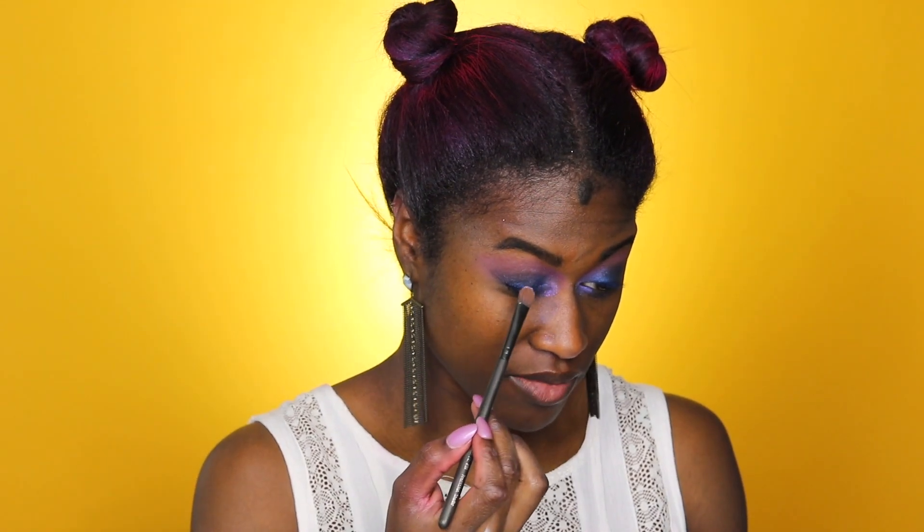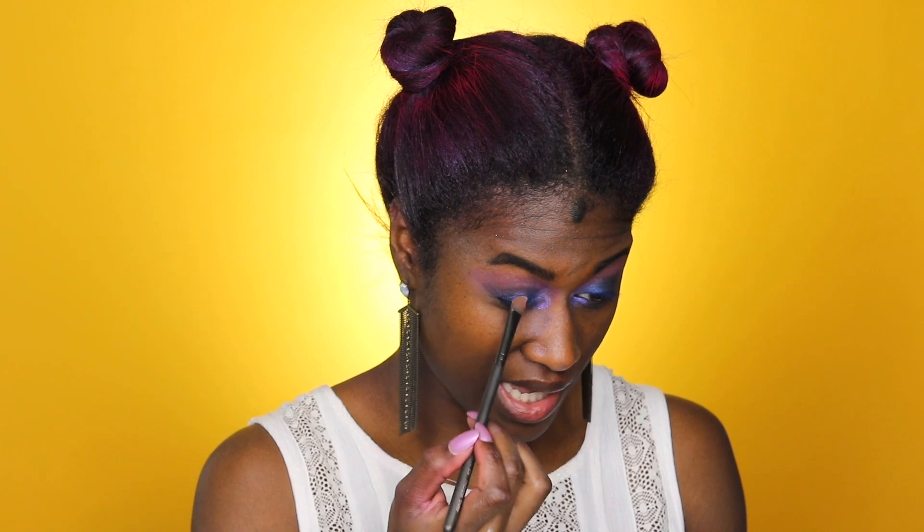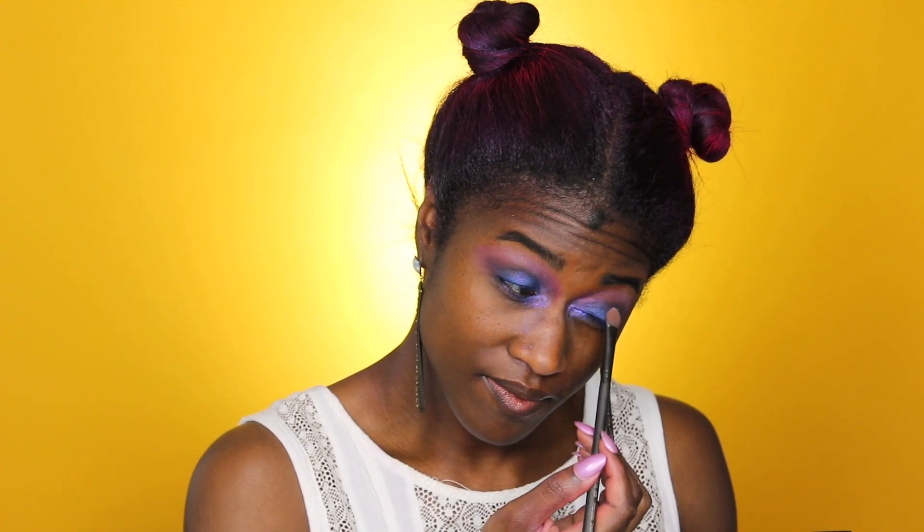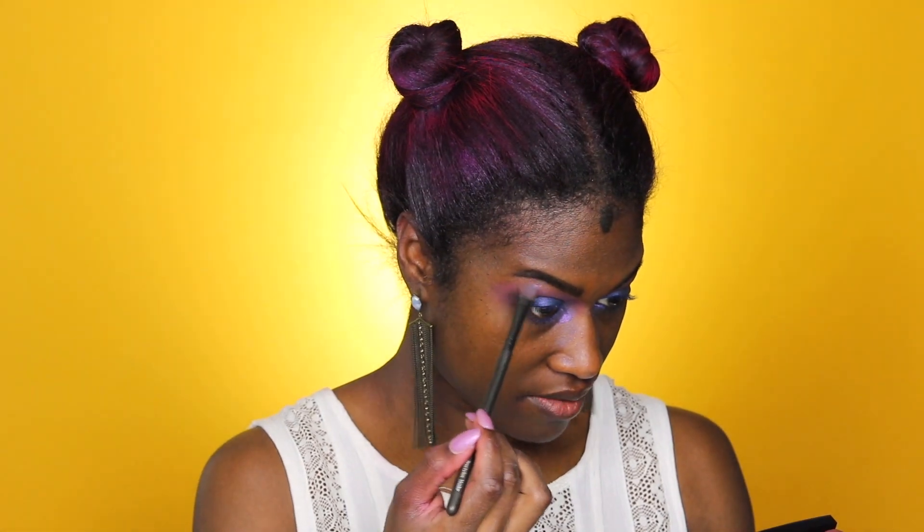I'm thinking why not put a little bit at the center of my lid too, just to give it more dimension because it looks a little flat and I want it to really pop. Then I'll add just a little bit under the brow bone as well, keeping it lighter so it's not too bright underneath.